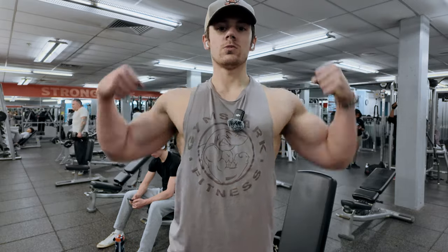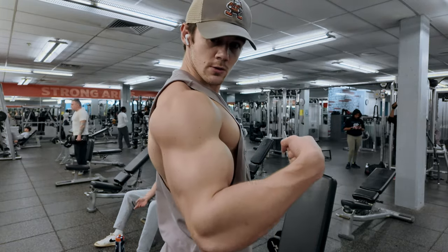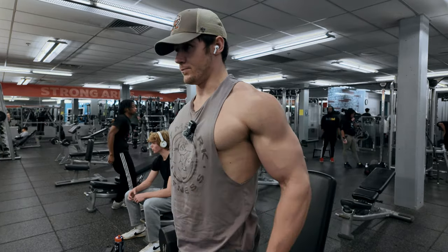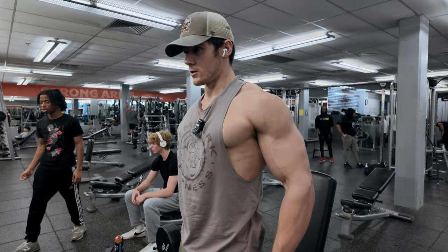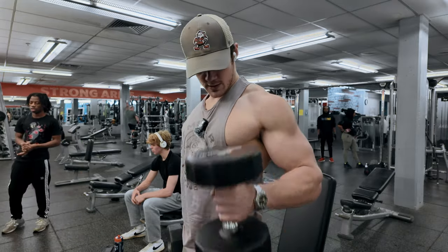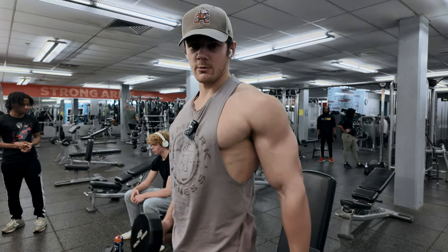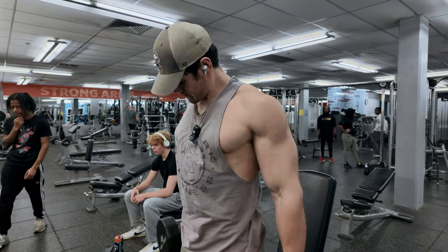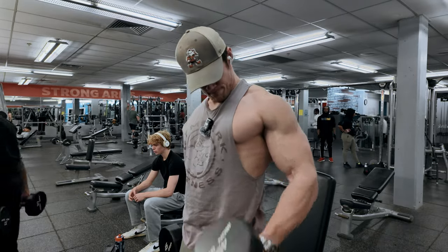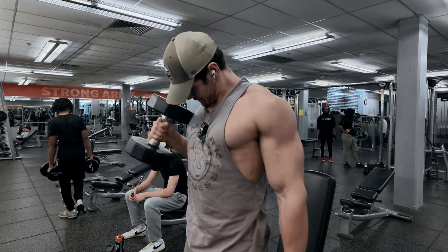As you can see, we're getting some blood in the arms now. For set number three, we're going to stick with the 45s even though we got a little bit more than 10 per arm that set. It's feeling good, so we're going to keep it right there — aim for 10 to 12 per arm again. It's important to note that it's okay to cheat a little bit here. The eccentric portion of the rep is by far the most important part, so really focus on that. And as you'll see for our next exercise, that's going to be where the strict form comes in.